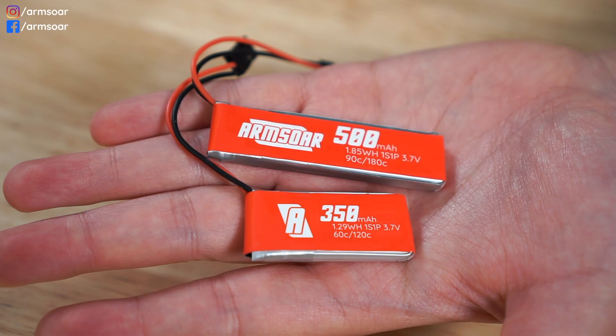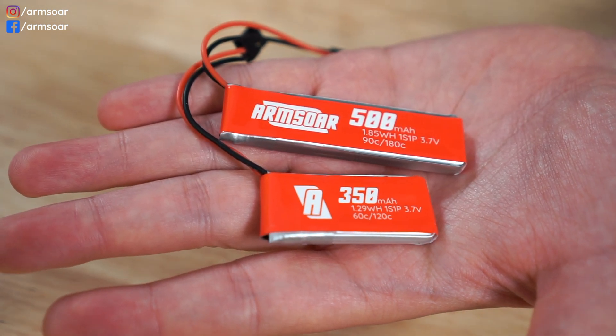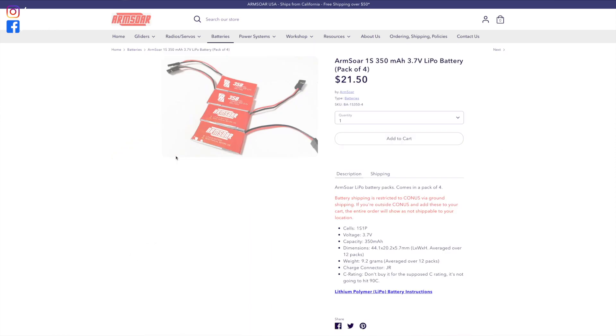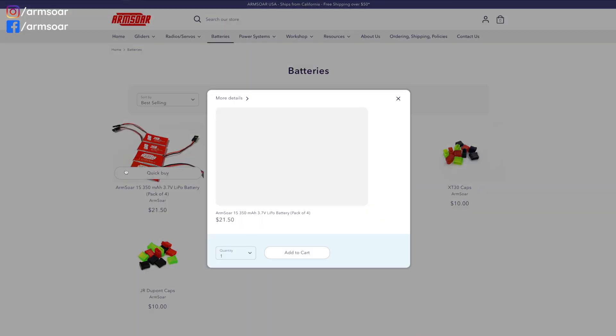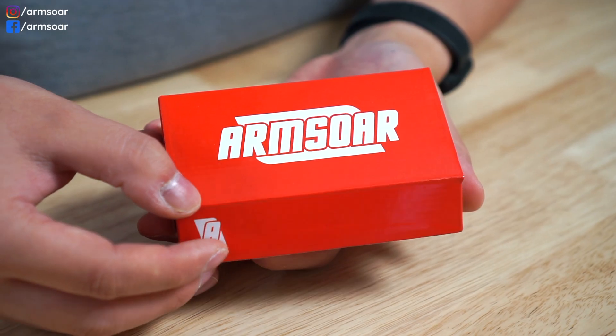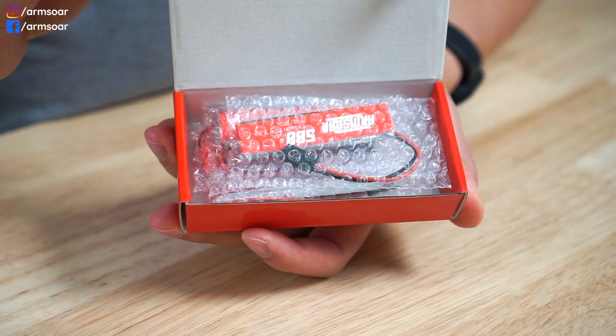This is why single cell LiPos became the de facto power source for DLGs for the last seven to eight years. Sometimes buying the perfect 1S LiPo may not be as easy as before since most are now designed around form factors for tiny whoops and other small drones. Arm Sore now has two sizes and capacities available for DLGs and they're a perfect fit for many models — check them out at armstoreusa.com. They come in packs of four and their measurements are quite accurate, which is really helpful when checking if they'll fit in your model.